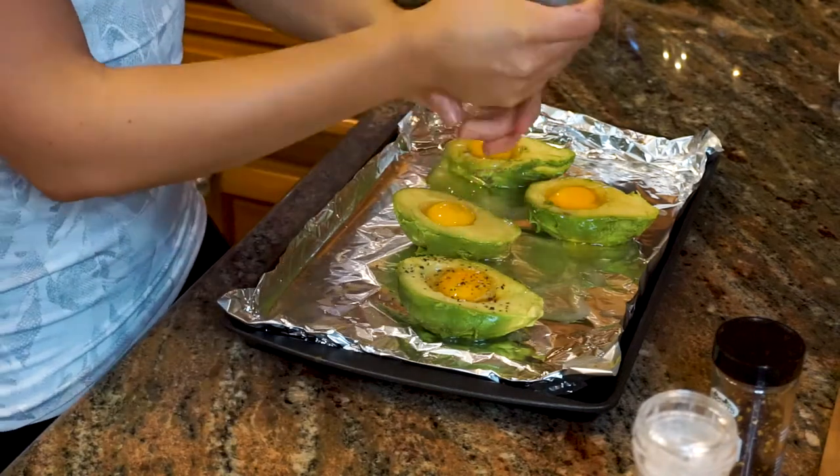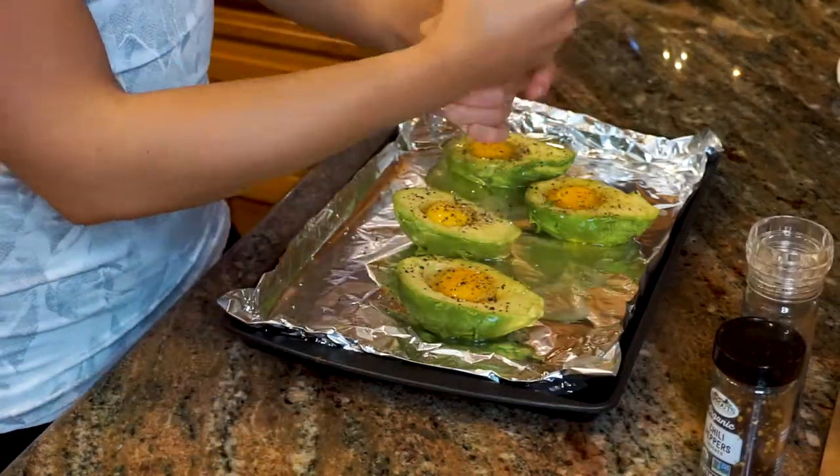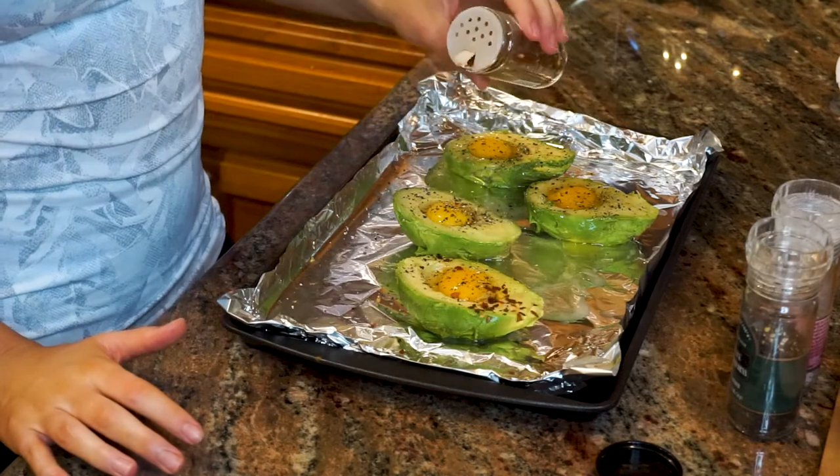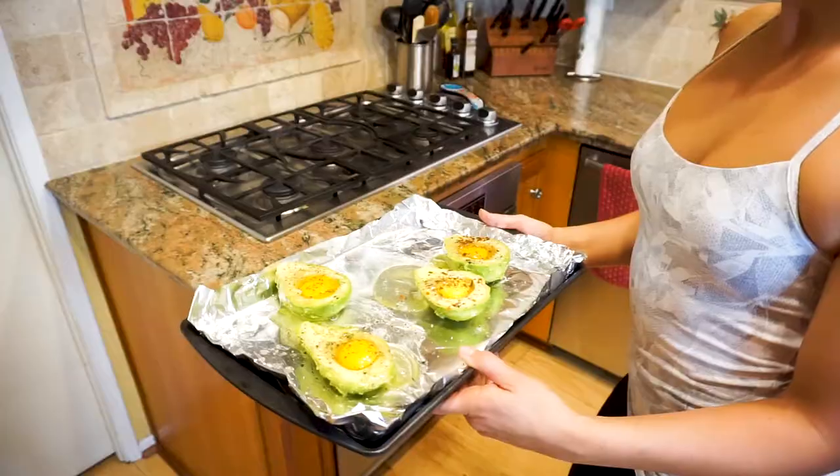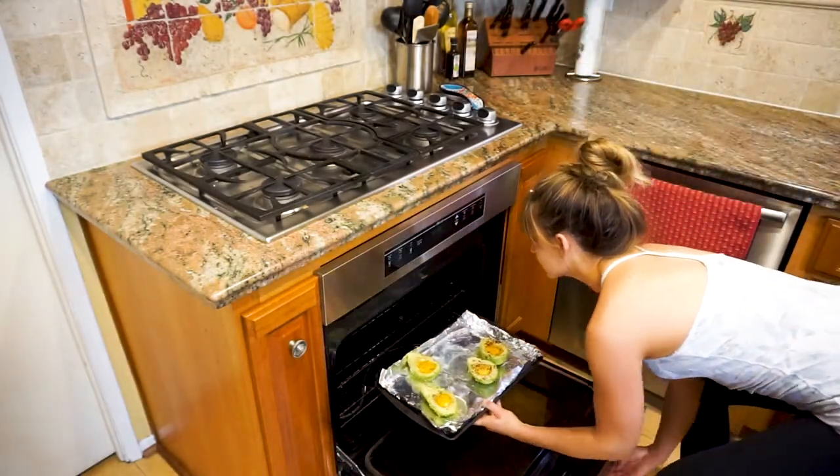Sprinkle pepper, salt, red pepper flakes, and any other seasoning that you want onto the avocado and the egg. Once the oven is at 450 degrees, place the baking sheet in the oven for about 10 minutes.